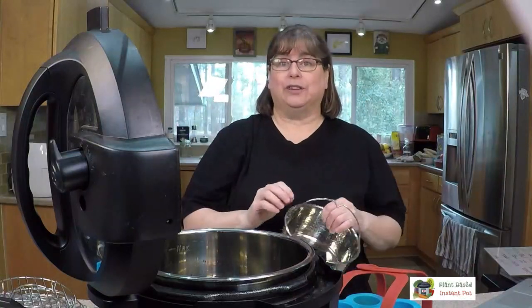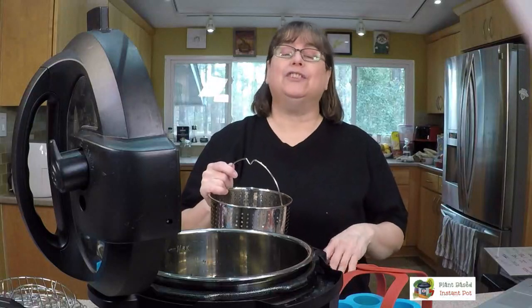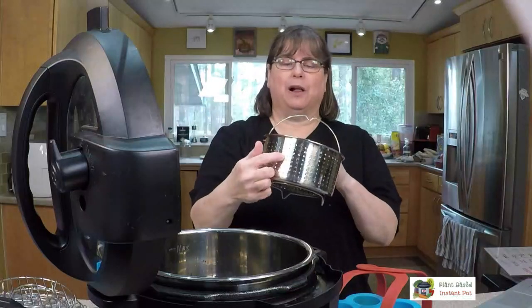I've actually done a video demoing it on the Plant-Based Instant Pot Facebook page — check the videos there. The holes are small enough that cashew pieces still stay in. Some people steam food in here, but even if you're just cooking something you want to pull out without liquid, this is what I'd use.